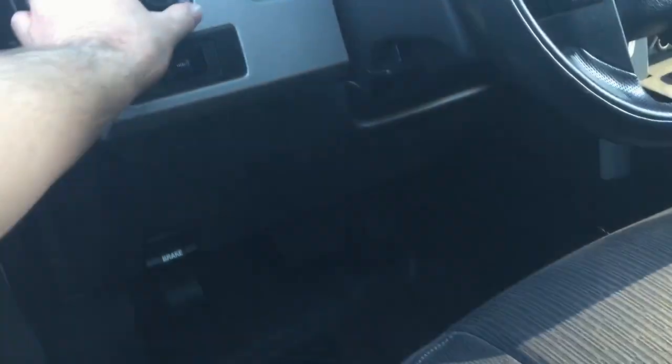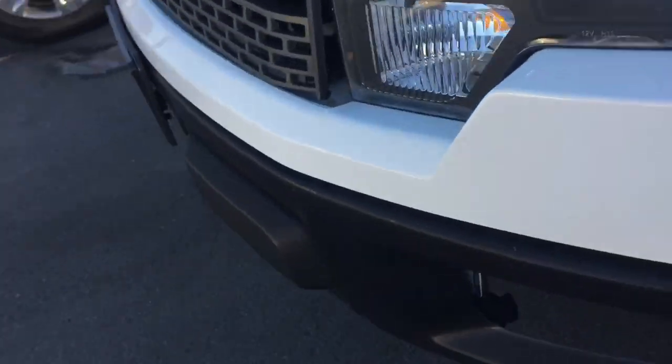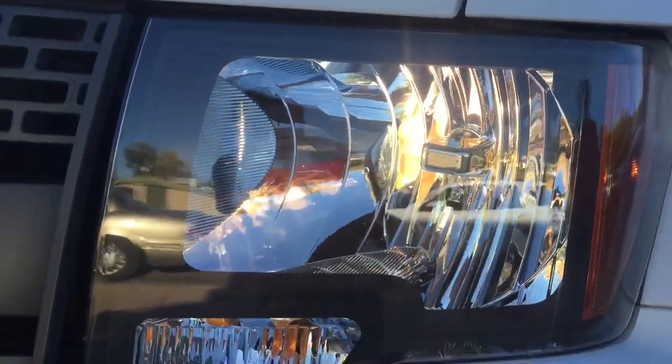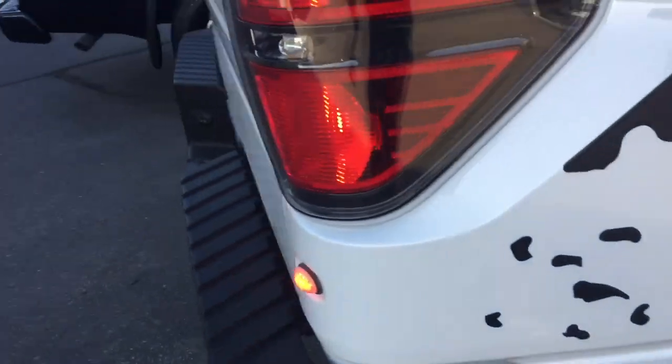I went ahead and turned on the headlights to see if they were working properly. The running lights and everything did come on. The side marker worked but there's none in the grille. I went around the back to see if the rear lights were also lighting up, and they were, so everything was looking good there.